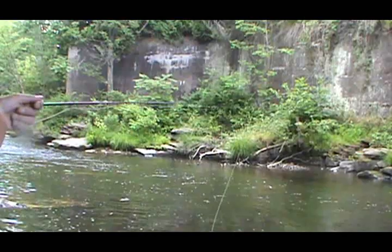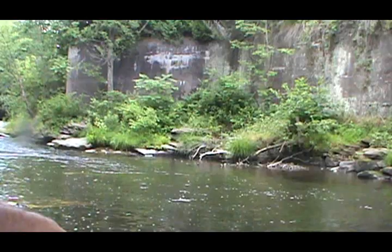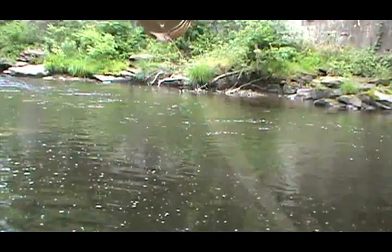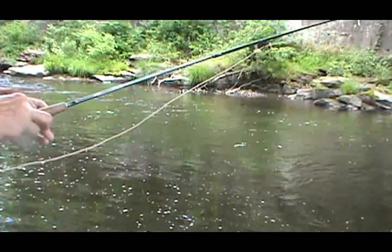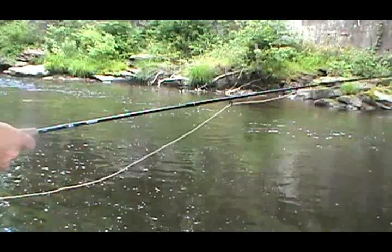I'm going to try the back of this hole first — I know there are smaller ones back here. Alright, I'm going to go ahead and move up. Here's my eight-and-a-half foot Unity rod from Hook and Hackle — eight and a half foot, four piece, four weight. It's the Rain Shadow. Very nice rod. Works very well for nymphs and for dry flies.